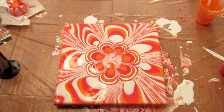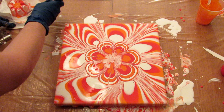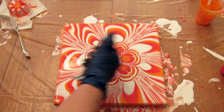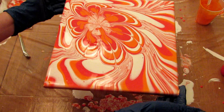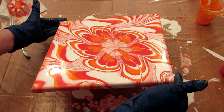Just going to use the side of the fork this time to draw in a little bit. Give it a quick torch. Alright, and stretch again.